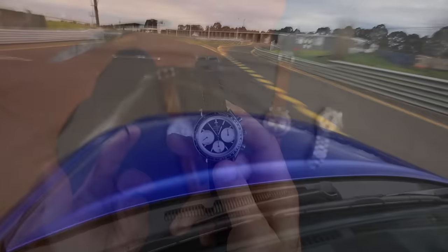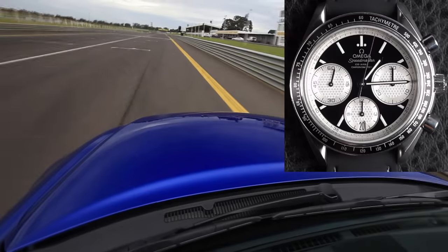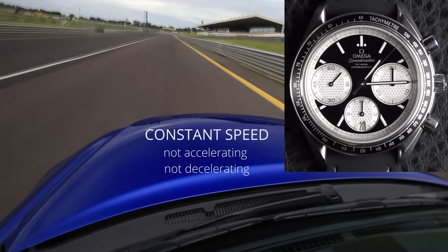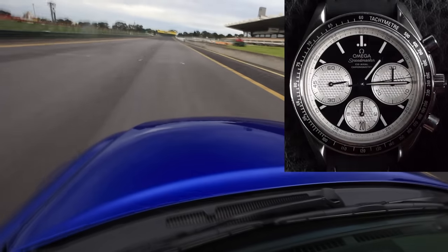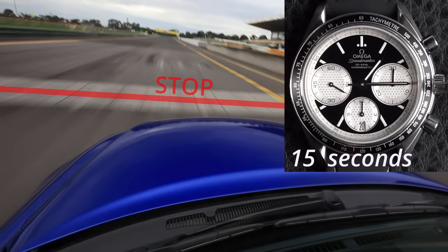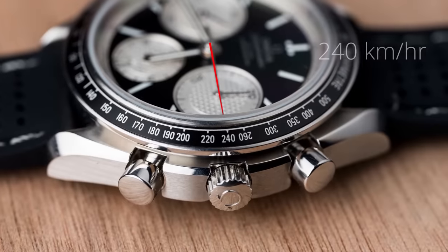The simplest way to do it: when the car approaches that first line on the track, we start the chronograph. That car is traveling at a constant speed — not accelerating. We want to determine when it hits the second marker. As soon as it does, we stop the stopwatch. As you can see, it's taken 15 seconds to travel one kilometer.